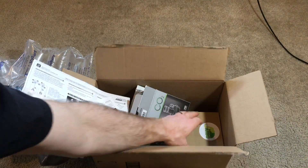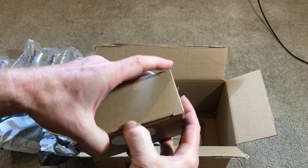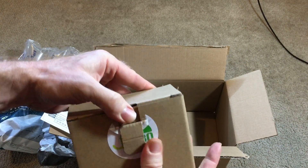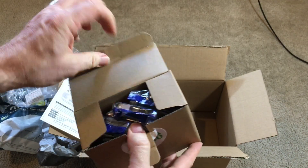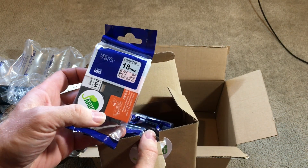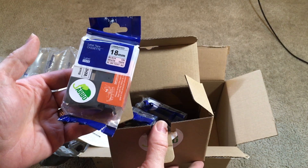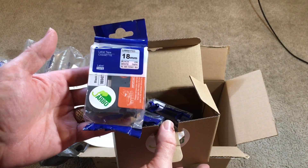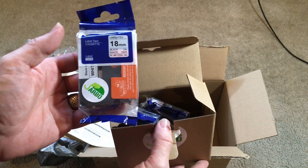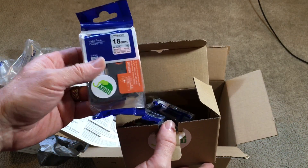This is actually not related to my CO2 system, although it is something I'm going to be using in the animal room — these are label maker tapes, so I can label all my small enclosures, and maybe some big ones too. I recently got a label maker but ran out of the demo tape really soon, so now I should have enough to get going.